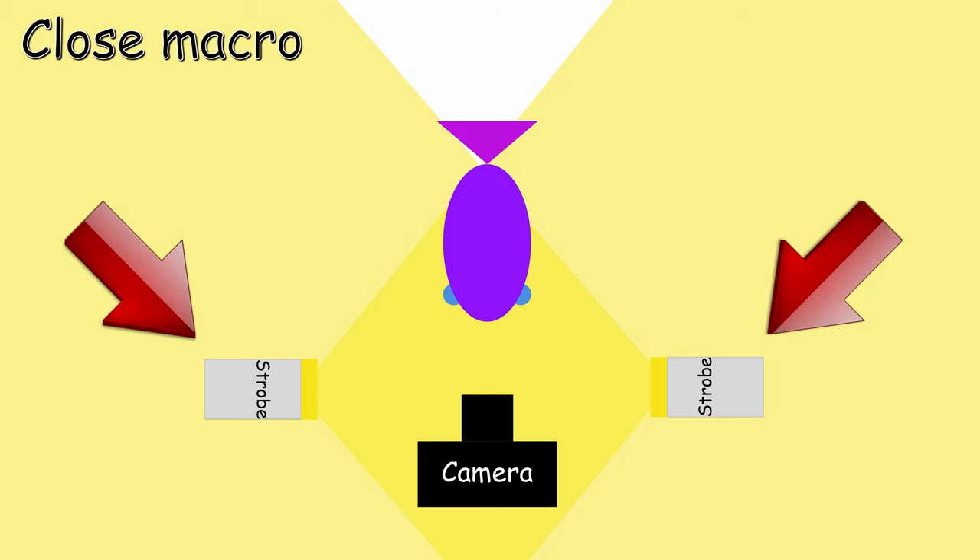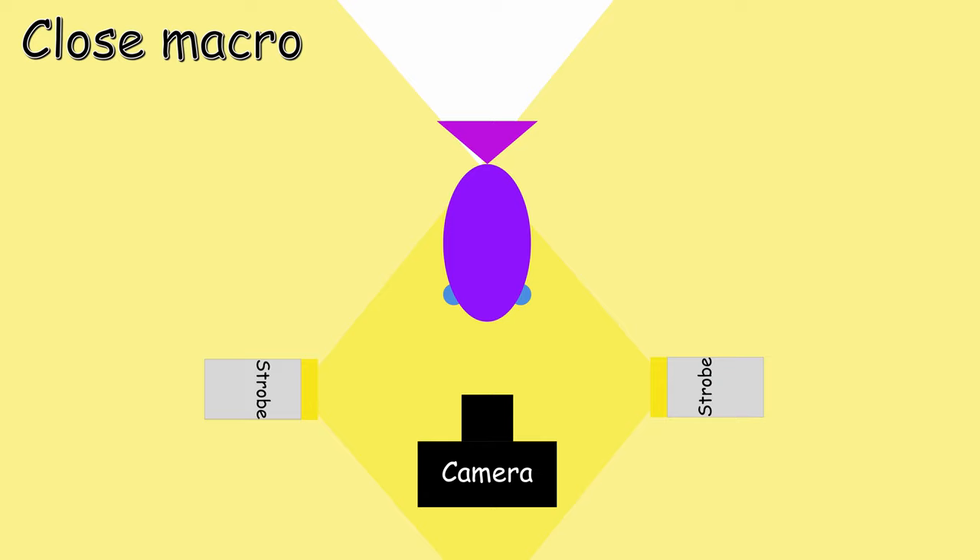If you want to do close macro, you may have another problem, which is going to be lighting your subject because it's going to be too close. If your strobes are on the side, the lens of the camera housing and everything may make it very difficult. In that case, you will want to have your strobes in front of the camera, pretty much facing each other. Like this, the light is going to arrive on the subject and it's going to be lit properly. Yes, we will have light in the water column between the subject and the camera, but because we're talking small distances, it shouldn't be too much of a problem. Make sure that you don't disturb sand or anything when you take your pictures, otherwise it's going to be horrible. But if you just have clear water for 10 centimeters or so, it shouldn't be a problem.